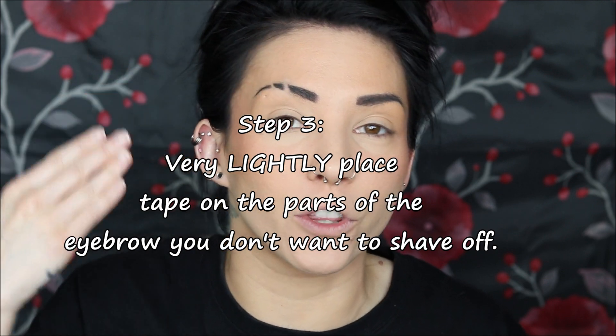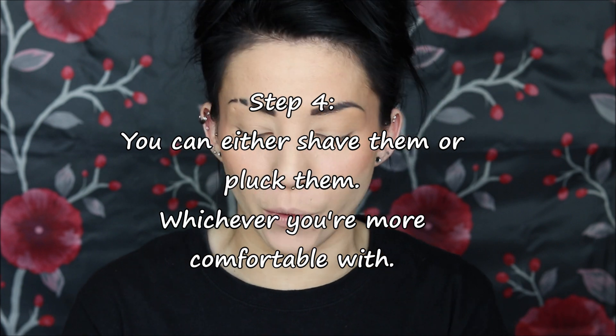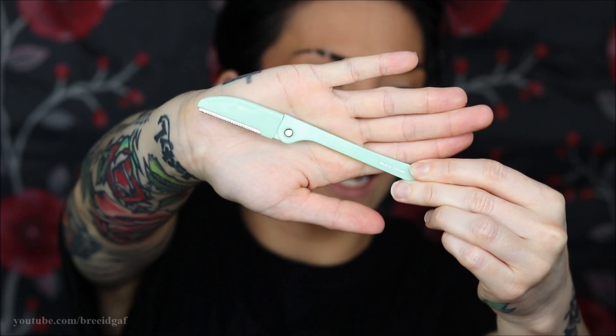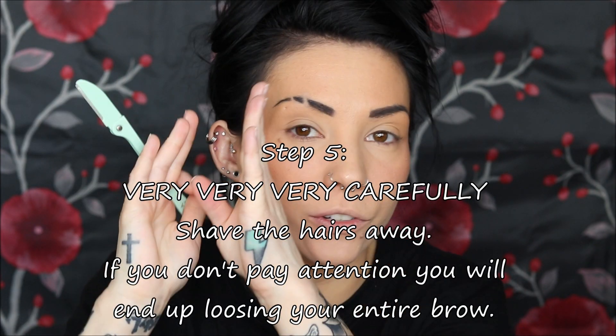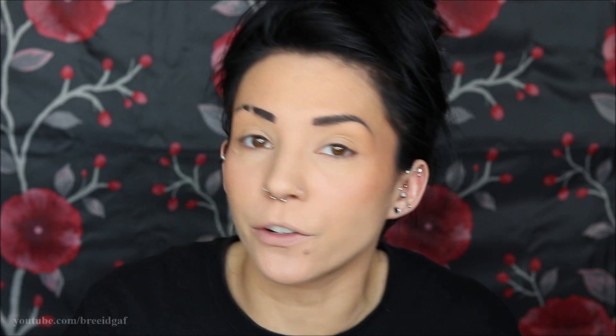Once you have the lines drawn, I took some scotch tape and very lightly put it over the parts I didn't want to shave. Once everything was lined up and taped down, you can either shave or pluck — it depends on what you prefer and how much brow hair you have. I decided to shave using one of these little at-home razors; I can get a huge pack of these on Amazon. You just shave down where you have your lines, then carefully remove the tape and you have little slits in your eyebrow.